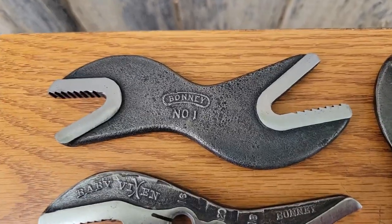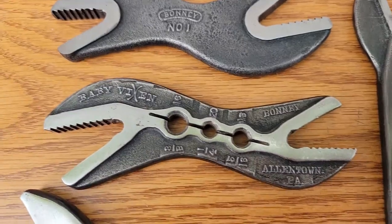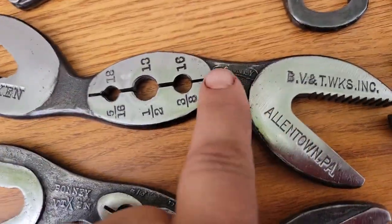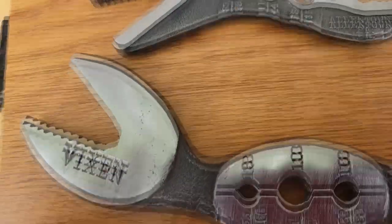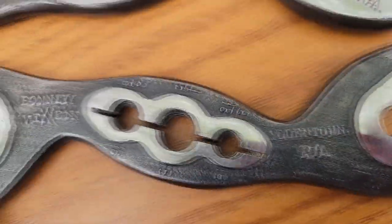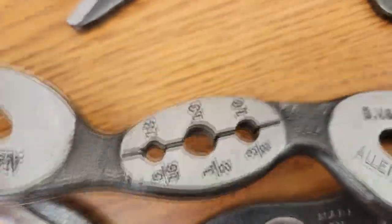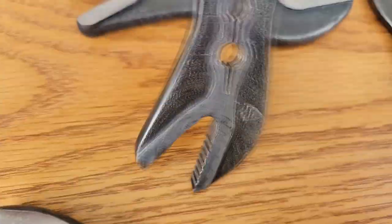Here's the latest addition to the Bonnie collection — the Bonnie Number One Ever Ready wrench. We've got our baby vixen on to our big vixen. You can see the older logo right here versus the newer logo, and the older logo down here on this Bonnie vixen. You can see the Bee Shield on this one, where this other one doesn't have anything on the back.